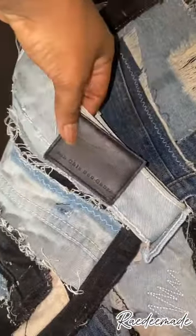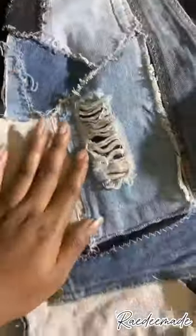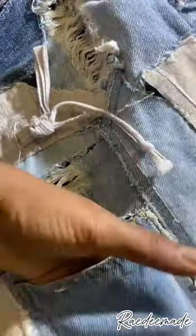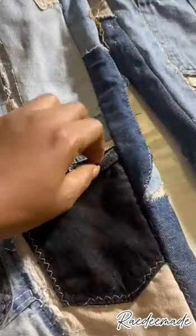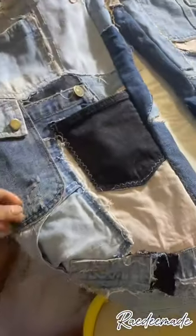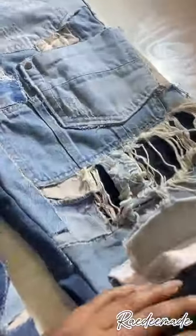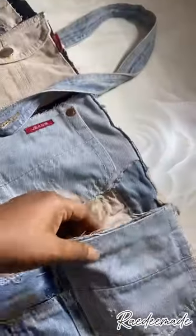This was the final look — it came out so beautiful. There are a lot of pockets for anyone looking for somewhere to hide something. I loved the outcome, I really really loved it. I was so happy that the jeans I cut did not go to waste.